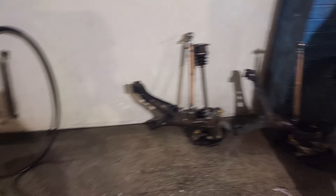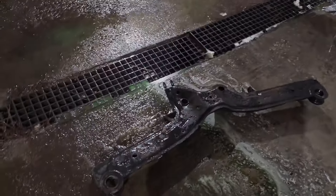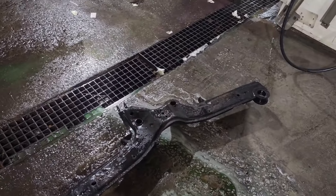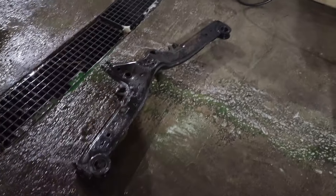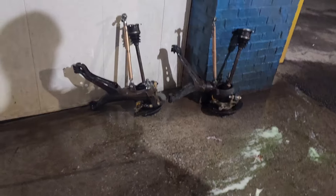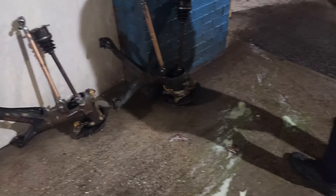It looks somewhat decent. At least we were able to take out the gunk — all the dried up oil and stuff. All right, we're done here. Looks somewhat decent.